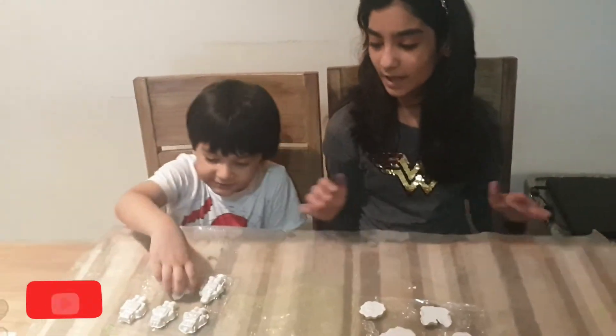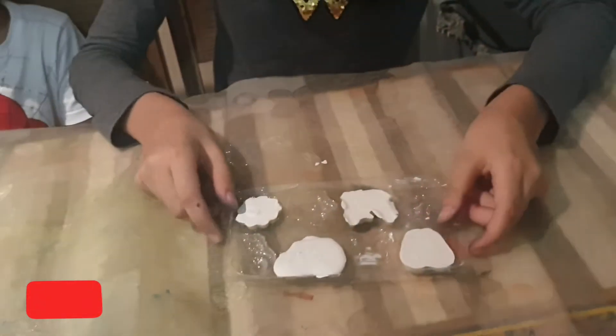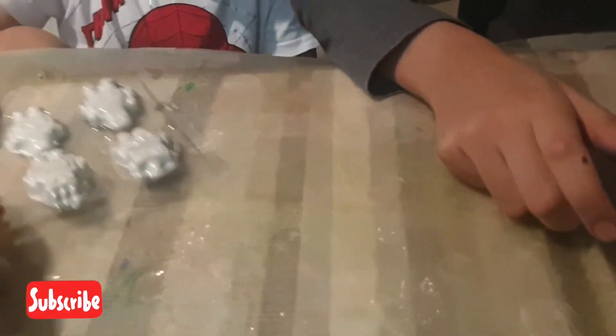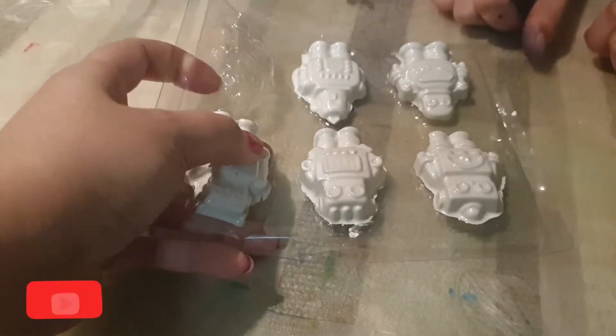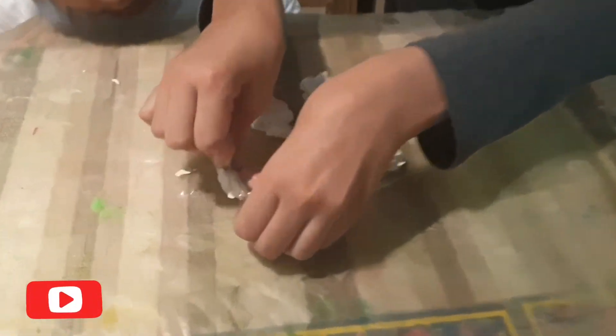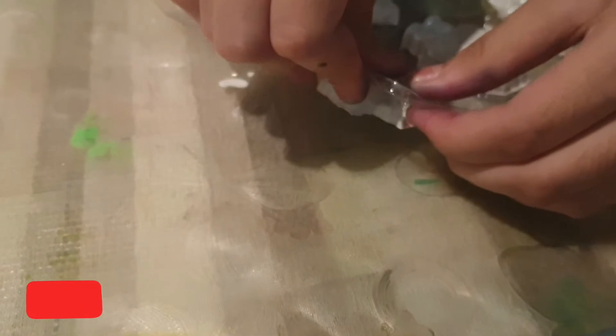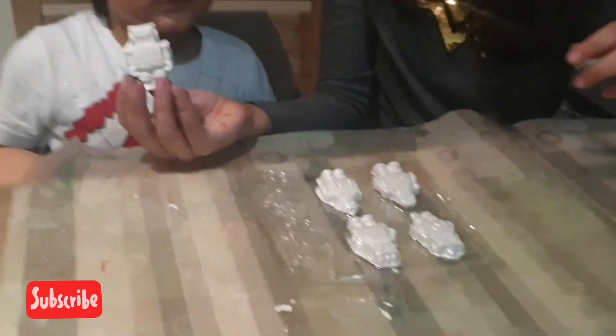So guys, our molds are ready and they are dry. So let's take them out. Who is taking them out first? Hamza, tilt it over down like this — you have to do like this and it will come out. Carefully, Api will help you. See Hamza, show everybody your robot one.